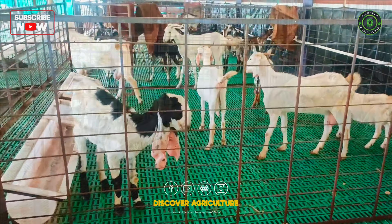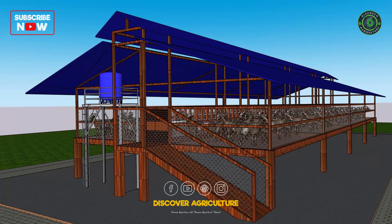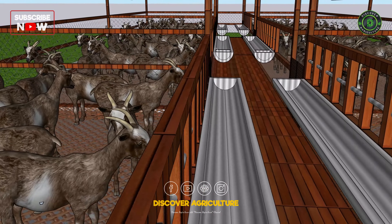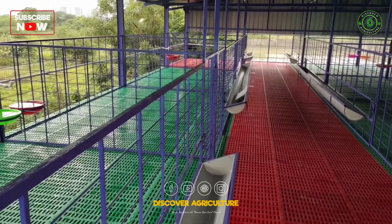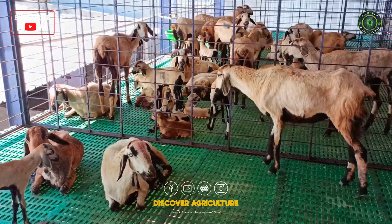Welcome to Discover Agriculture. In this video, we'll explore an innovative 3D goat shed design that can transform your farm's productivity. From keeping the floor clean to ensuring proper air circulation, every feature is designed to enhance the well-being of your goats. Stay with us until the end to see how this setup can even double your income. Let's dive in.